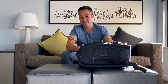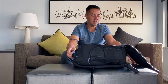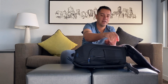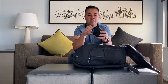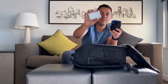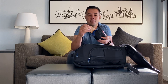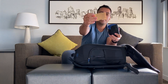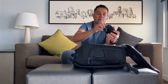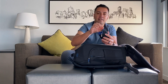Now let's open the main pocket. In here I have the rain cover for the bag. I also have a compact LED light made by GVB Gear — it's pretty much the same as an Aperture light but a cheaper version. It comes with a diffuser to bring it down to 3200 Kelvin, plus a mount for a cold shoe and a charging cable.